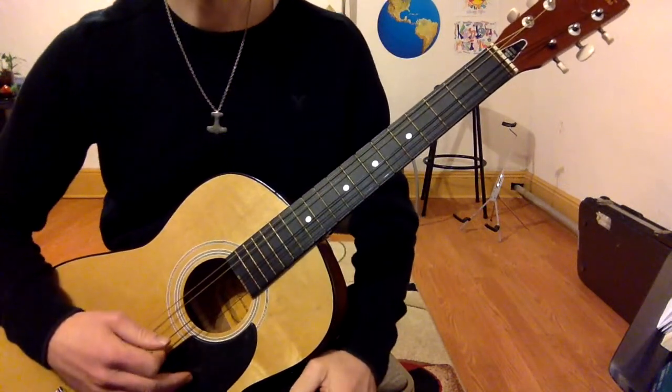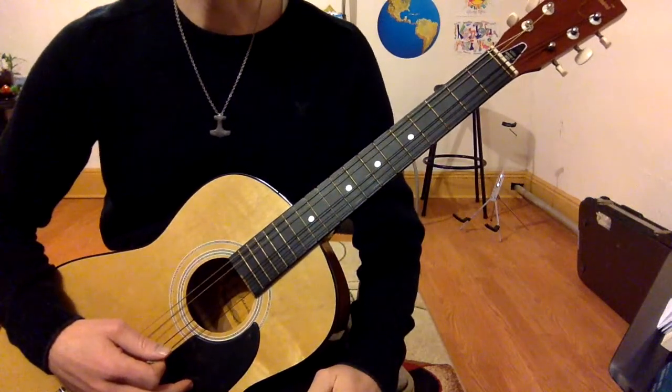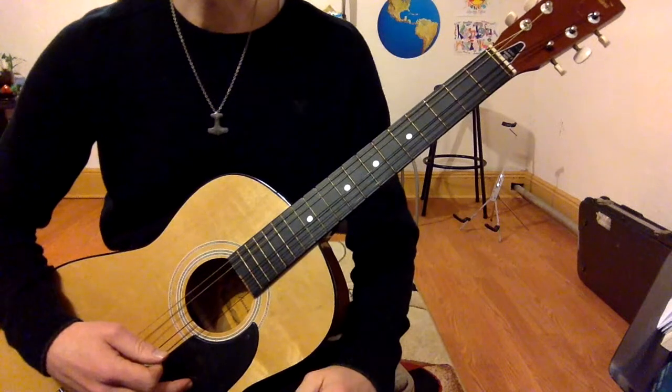I just think a riff like that is fun to learn how to play, and then it can inspire you to write your own riffs, which are very simple, just like that, but still kind of fun to play and hear.